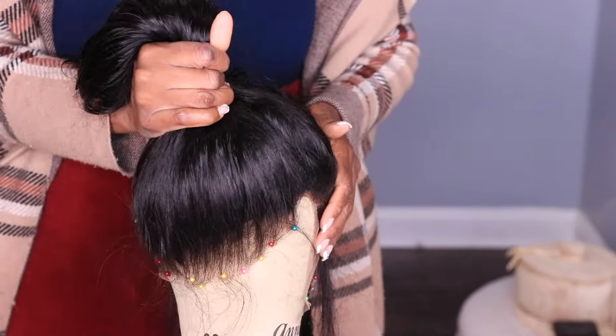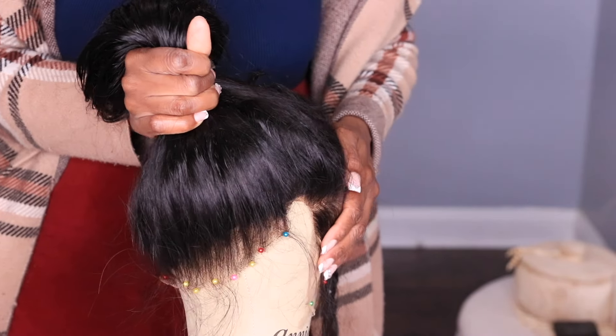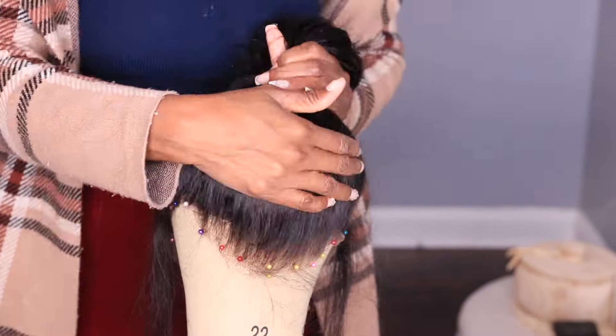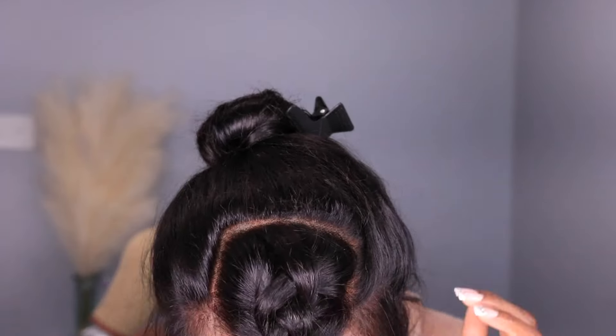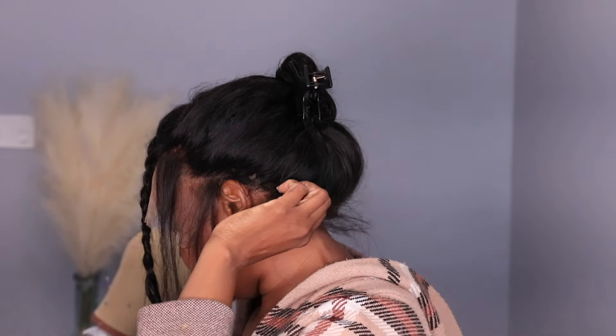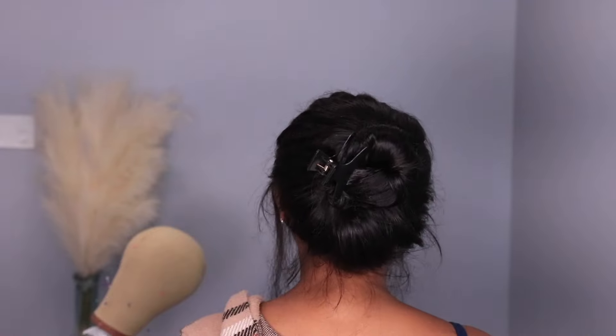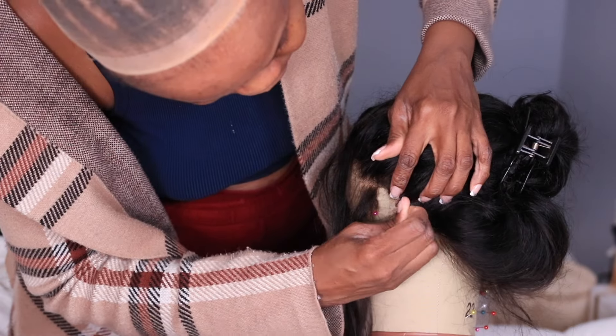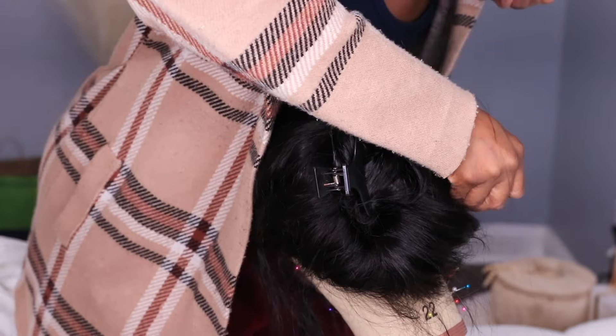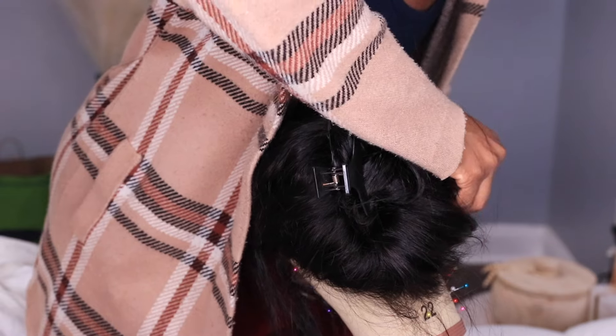After plucking and tweezing it out, look at how the back looks — it's really nice and natural. It looks like the hair is pulling right out of the mannequin's head. I put the wig on to try it on after customizing it fully, and look at the back — that natural look before even styling it. After trying on the wig, I put it back on the mannequin. Now it's time for the detailing of the style.